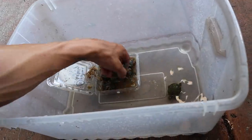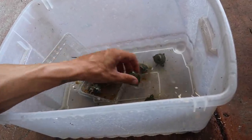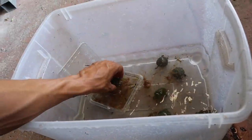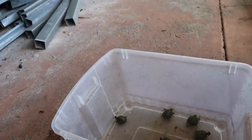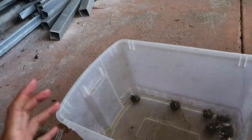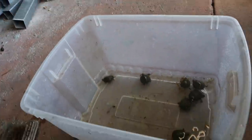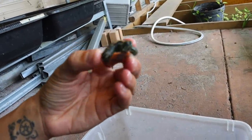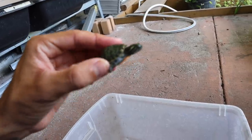I'm placing all ten northern red belly cooters into the water — one, two, three, four, five, six, seven, eight, nine, and ten. These are awesome little turtles to keep in an aquarium, but you don't want to keep them in an aquarium their whole life because they're going to get about the size of this container — almost 12 to 15 inches, especially the females. They need to be in some sort of pond or really large stock tank once they grow up. These are definitely not for everybody.